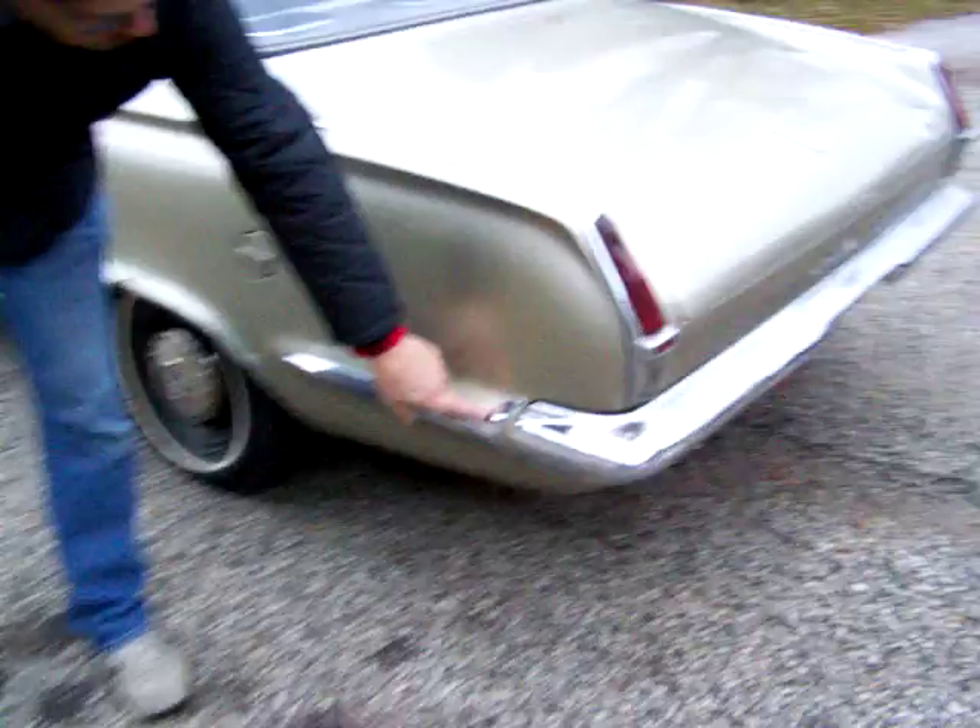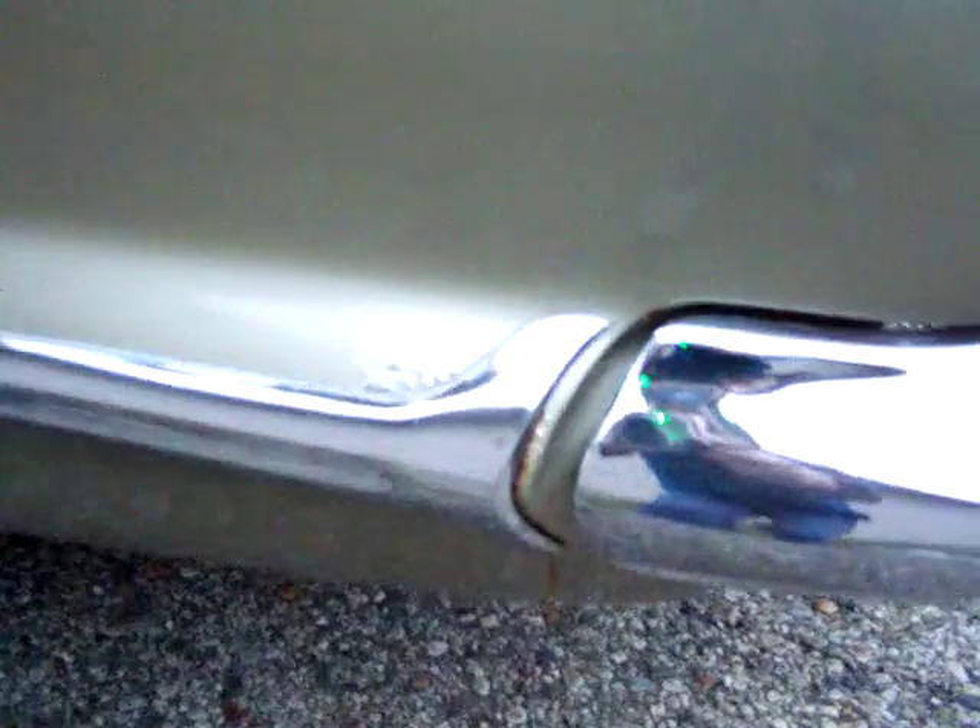It does have a little rust bubbling here and a little here. It's a little more severe than the other side. It does have a hole right here, and a little more bubbling.